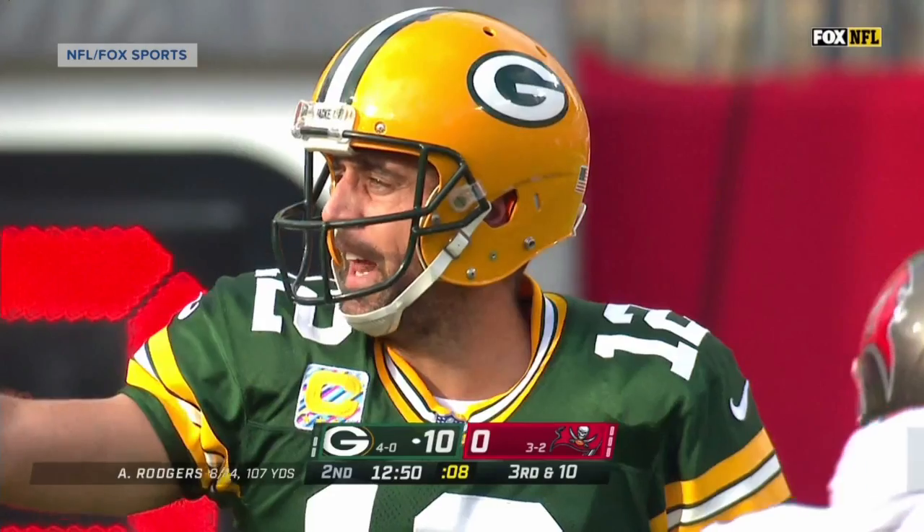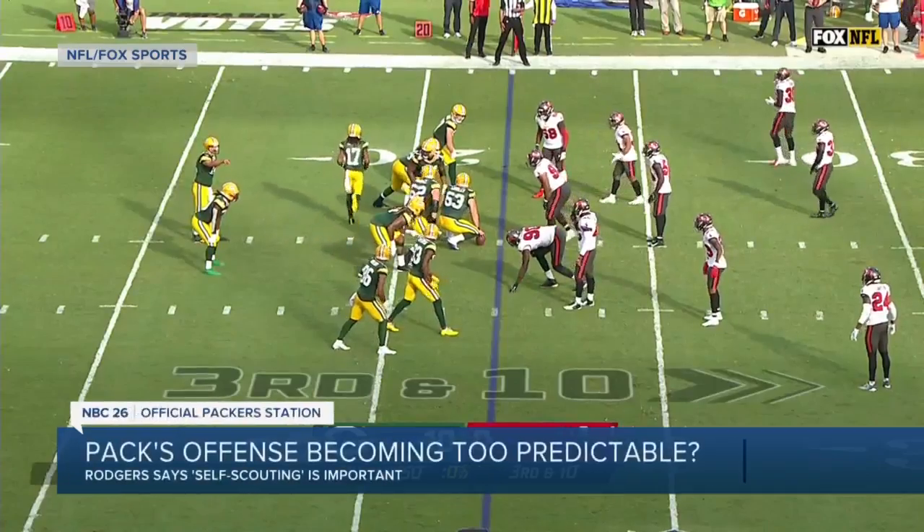Sports with Brandon Kinnell: some extra film study for the Buccaneers and predictable play design for the Packers may have combined to lead to the biggest play of last Sunday's game — the pick six. Buccaneers cornerback Jamel Dean...